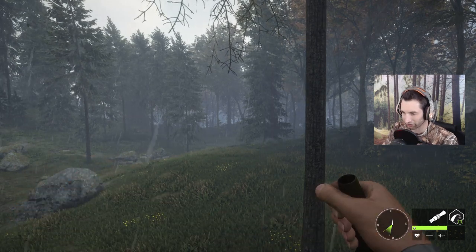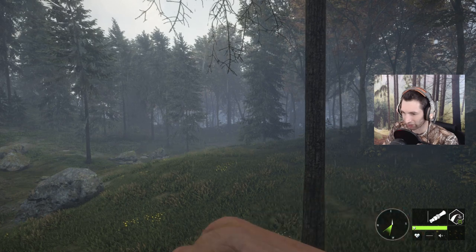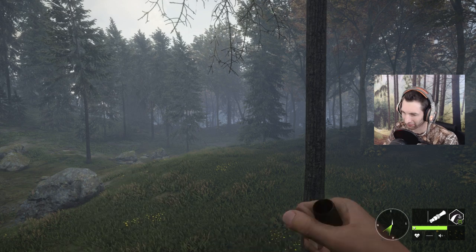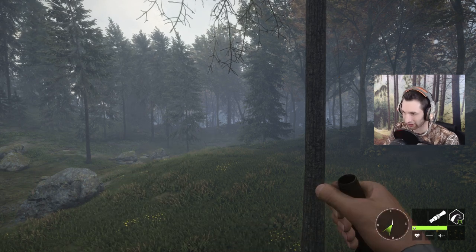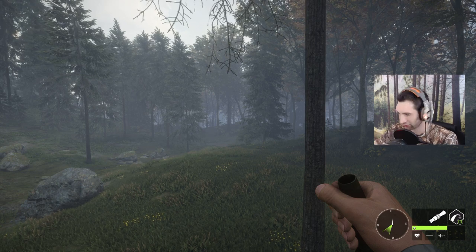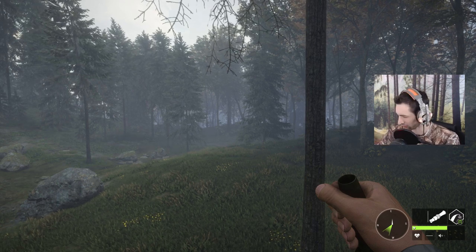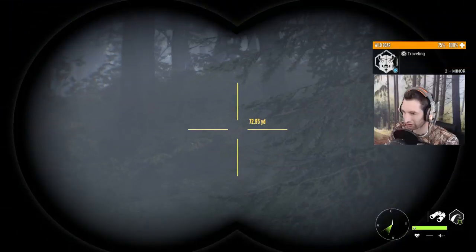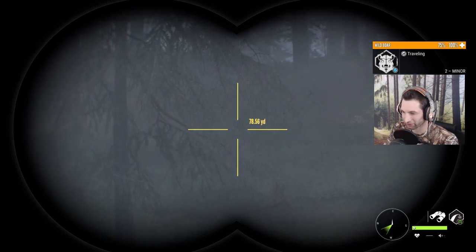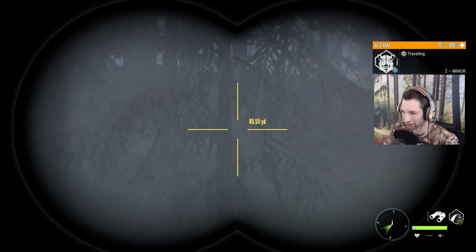We also have three wild boar down already, so we got to make sure we don't lose these. The small boar ran off to the left, the female ran straight back, and the other female ran to the right. We should be able to find them no problem. I'm just gonna write down we have three down so we remember. All right, so there's our boar right there, and we could wait till they come a little bit closer — 50 yards is borderline.